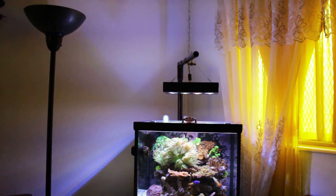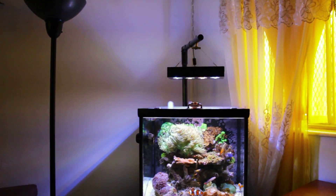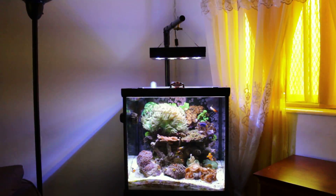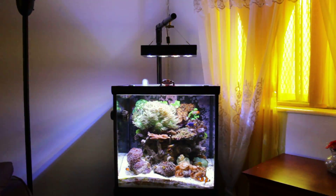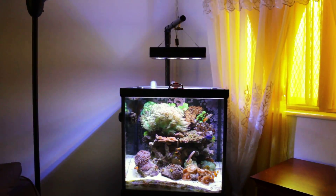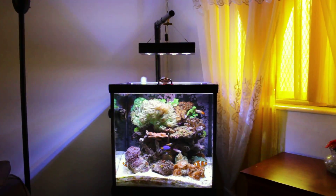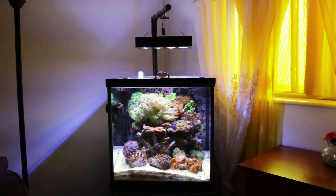I made a simple stand to hold the lights. I did not decide to purchase the Aqua Illumination rails, the EXT rails, or the tank mounts — it was going to be a lot more money than I wanted to spend, considering how expensive these lights were. I also got the wireless controller on top of that.